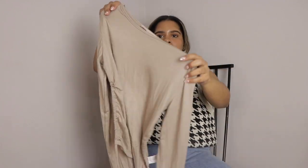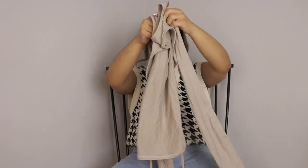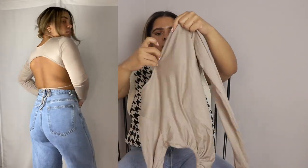The first top we have is this taupe-looking one. It is basic but not so basic — it is a long sleeve and the catch is that it's all open in the back, and you get this little ruched moment and you tie it.